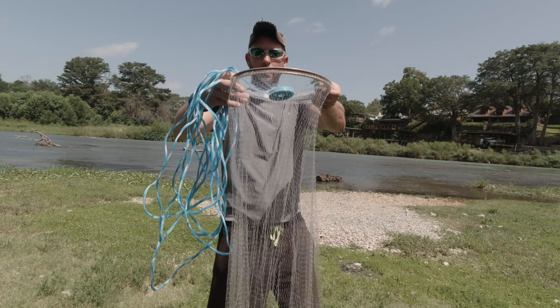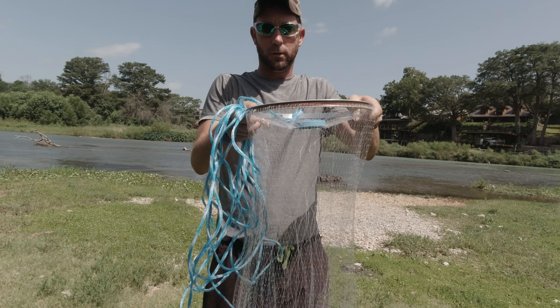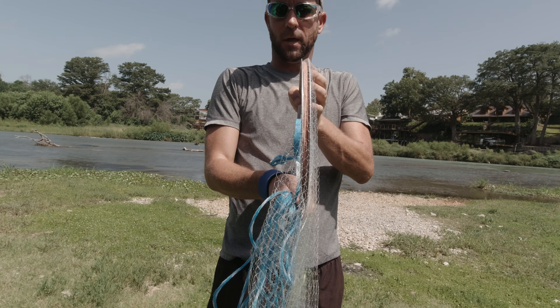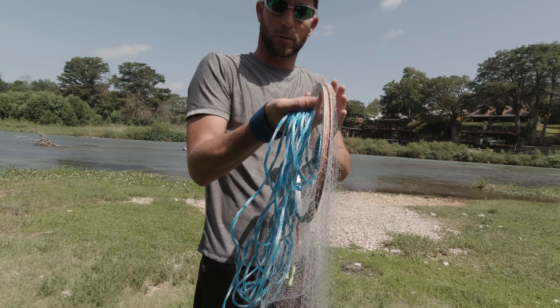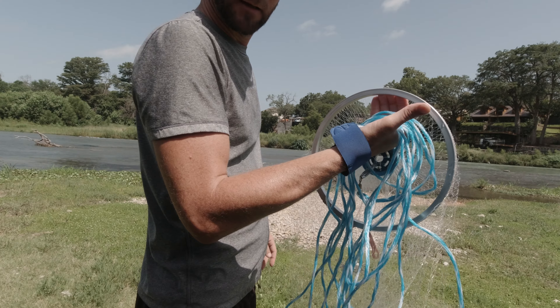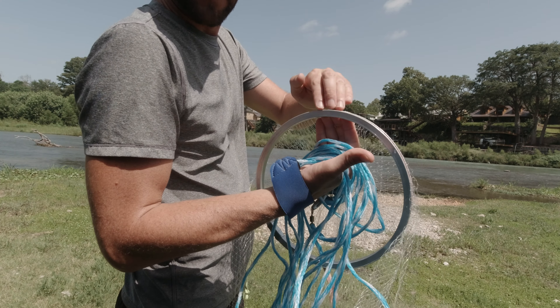After that's done, it's really simple to throw this. You take the ring, you turn it up that way — just a simple move — you put your fingers in there, and you're holding the whole net by just your four fingers right here.